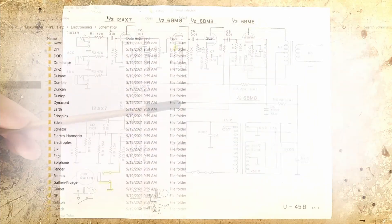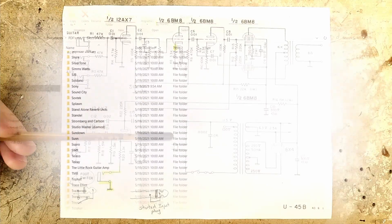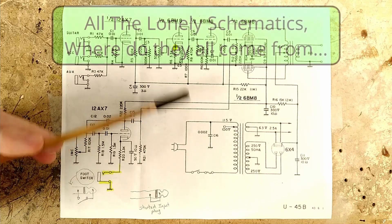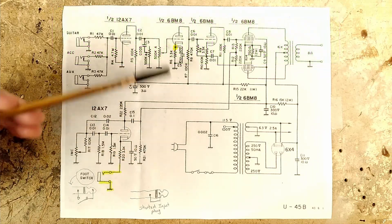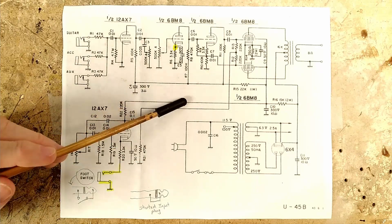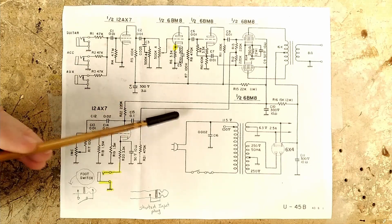When I first got the amp that I'm presently working on, I didn't have a schematic for it in my collection. So I searched online for one, and this schematic is essentially the only U45B schematic I could find online. I found multiple U45B schematics, but they all contain the same circuit — this one. If there are other U45B schematics online that differ from this schematic, I sure couldn't find one.